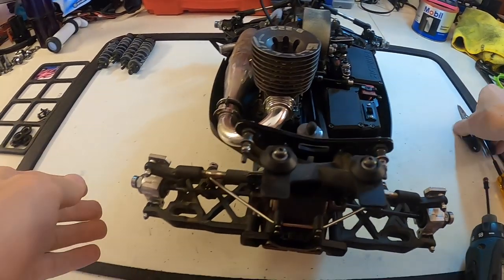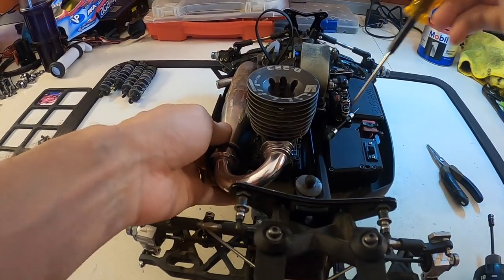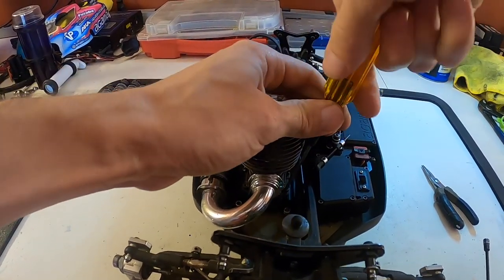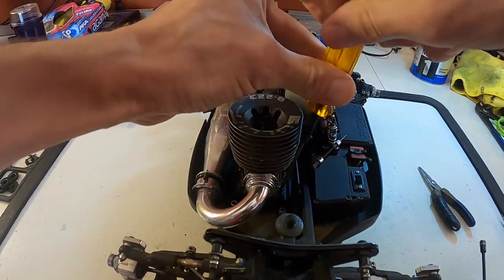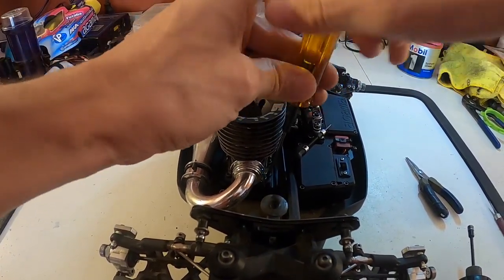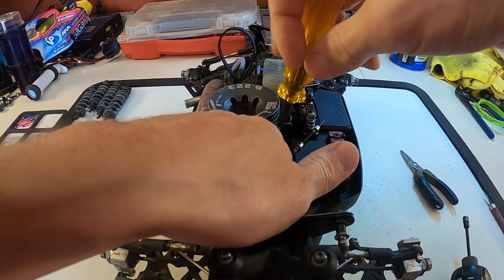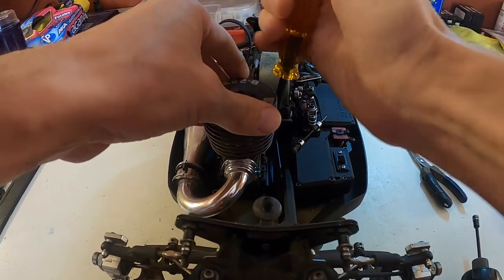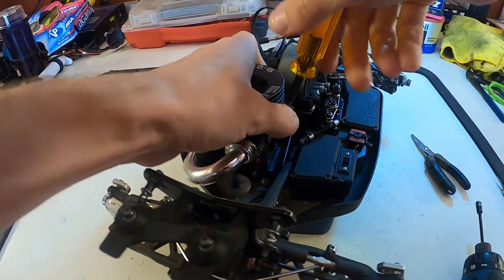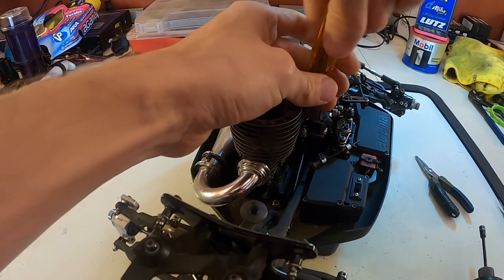Then I like to take the engine out, so I'll take off the linkage arm first, then take my 2.5 ball wrench and undo it from the top. For most cars, I do the top screws from the top because it allows a very small adjustment opportunity once you re-put it in the car to set your mesh, but once you're close it just allows you to fine-tune it.